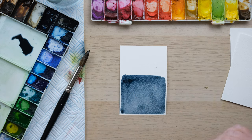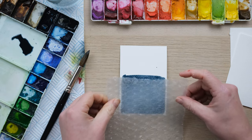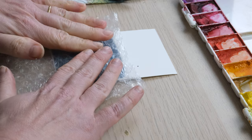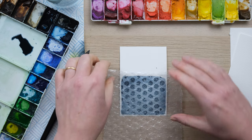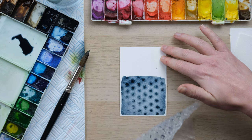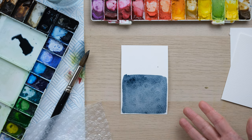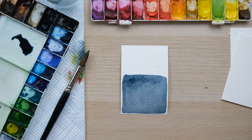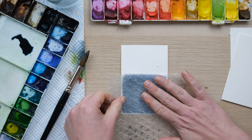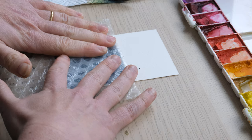This time I've got some bubble wrap and what I'm going to do is I'm going to very carefully press it on and then pull it off. You press it on, pull it off and it doesn't do a huge amount. So what we're going to do is press it on and leave it there and let it dry and see what happens.